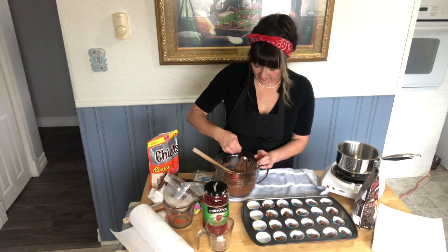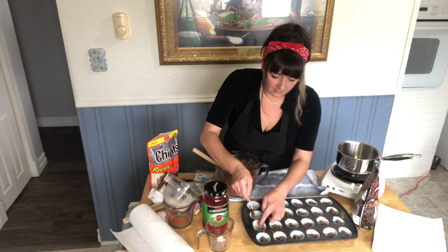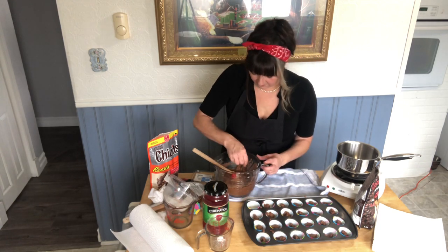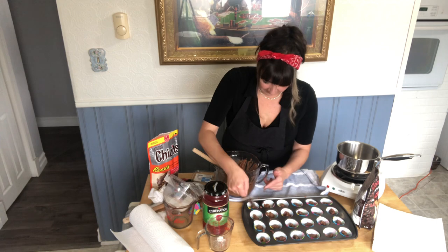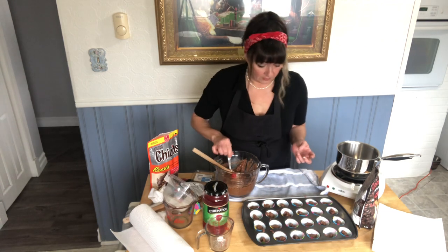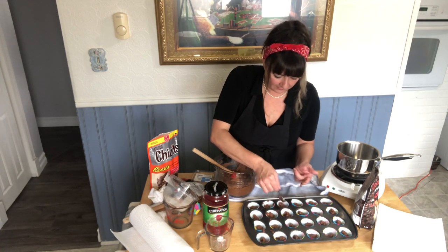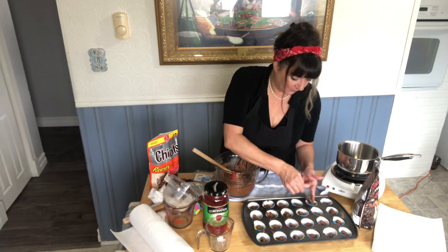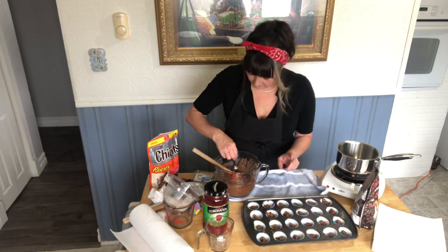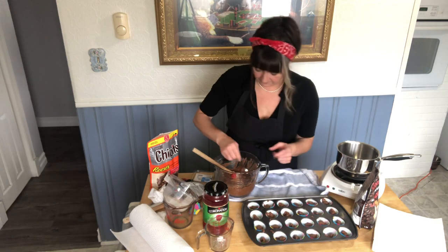It's a nice quiet day here today. I managed to catch the sunrise earlier, which was very nice. I'm going to have to lick my finger in a second. The recipe says put a teaspoon, but honestly I look like I have a lot more chocolate here. So I'm actually going to put a little extra in some, just so that the cherry doesn't come out through the bottom.